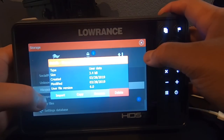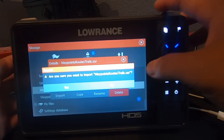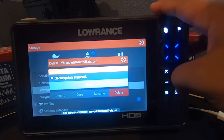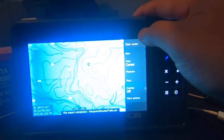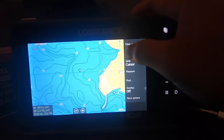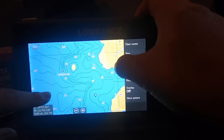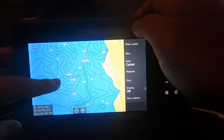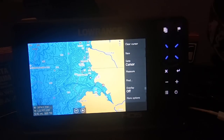I found my waypoints file and we're going to choose Import. 'Do you want to import the waypoints?' — Yes. There we go. Let's go ahead and take a look — my waypoints showed up, and there you go. My points up in Folsom Lake are showing up right now. And that's how you import your waypoints from your old fish finder to your new fish finder.